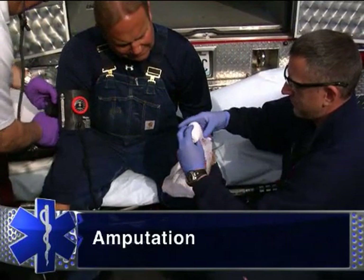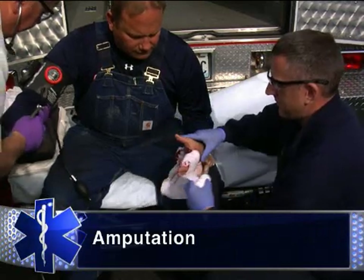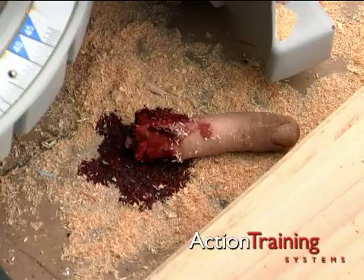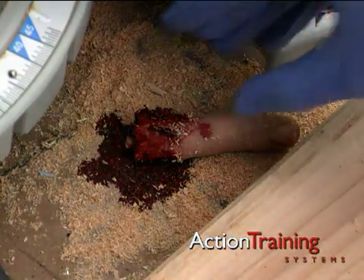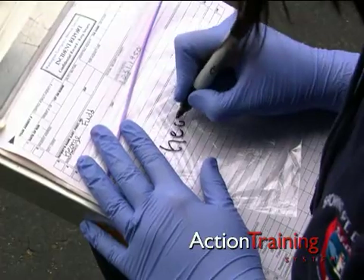If the patient has suffered the traumatic amputation of a limb or part of a limb, you must take particular care with the severed part. Locate the severed body part and wrap it in a moist, sterile dressing. Label a resealable plastic bag with the patient's name,